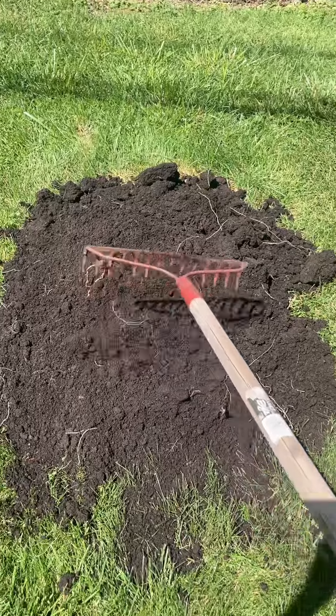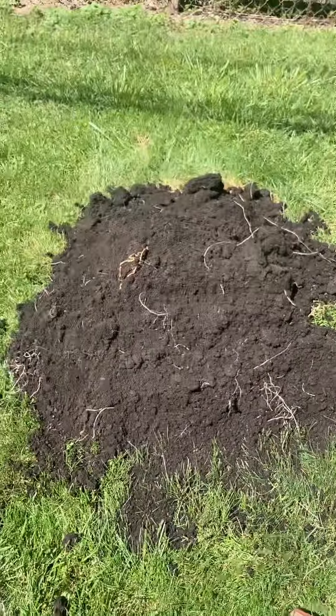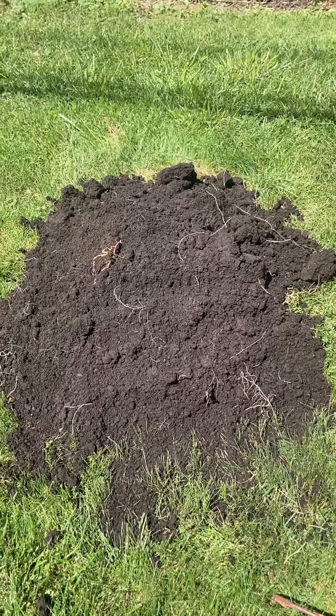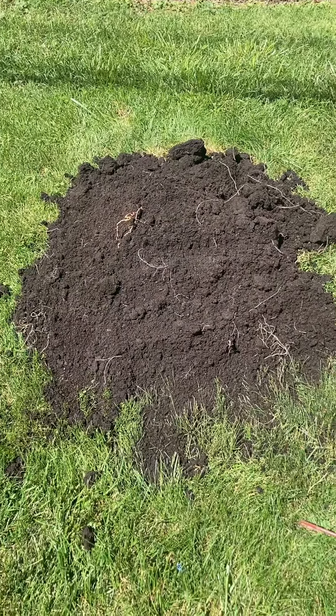This here is a second hill. We're just going to have a couple other types of pumpkins in it, but because it's so big I'm also going to put a couple watermelons and probably cucumber in there too, because you can plant them all pretty much in the same hill.